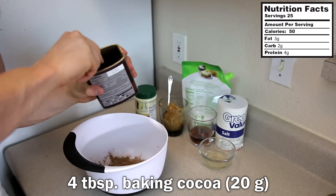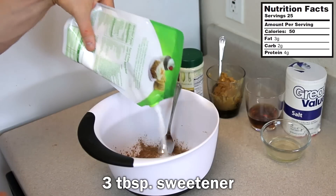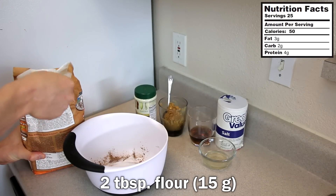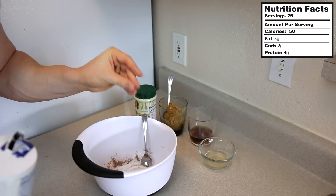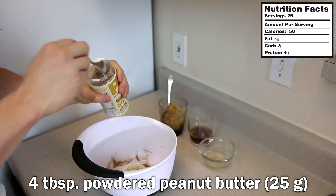Then we're going to add four tablespoons of unsweetened baking cocoa, three tablespoons of any sweetener of your choice, followed by two tablespoons of flour — I've got some whole wheat flour here. Add that into the bowl, then a pinch of salt.